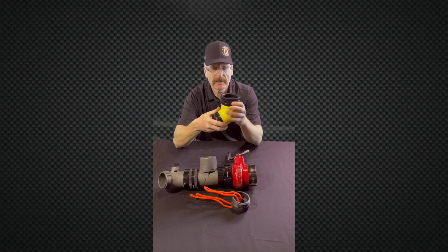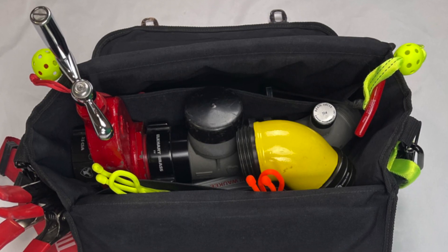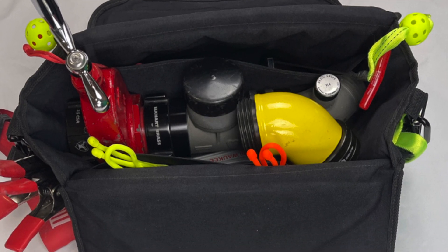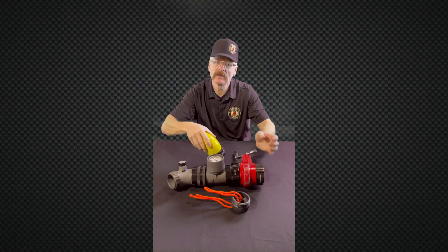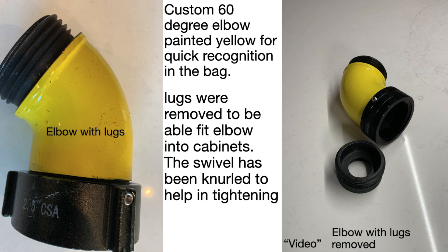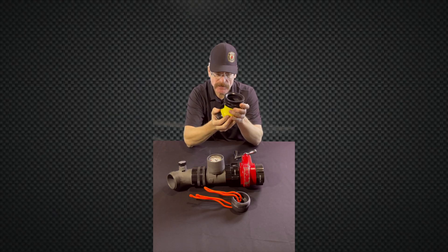We painted it yellow for visibility inside the standpipe kit. It used to have lugs on it — we had the lugs removed and then had the edges knurled so that it would fit inside a Class 2 system.